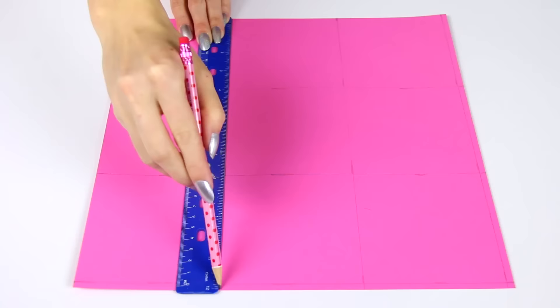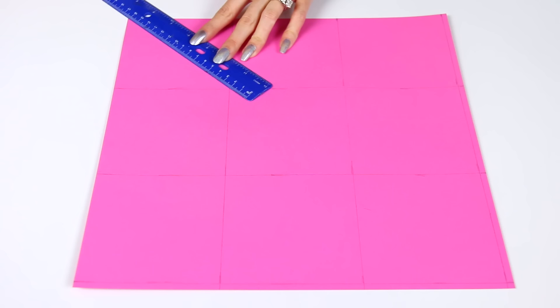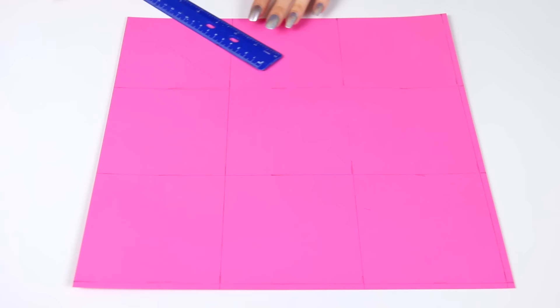and 30 centimeter marks, and then I moved the ruler down the page a few times and repeated that process so I could connect the little dots and make straight lines. Once that was complete for one side of the paper, I also repeated that by spinning the paper and making intersecting lines to make nine squares, and two of the sides will be excess that we'll trim off in a second.